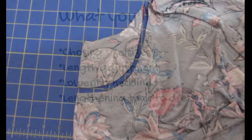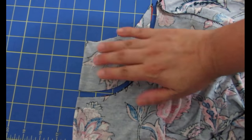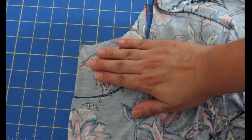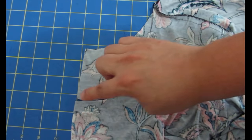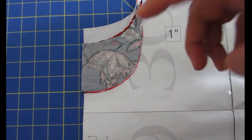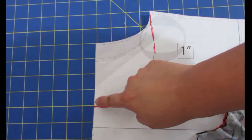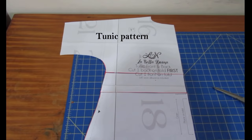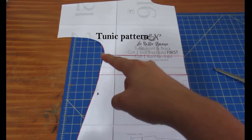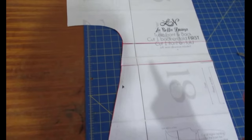I chose a size large for the top pattern and made a quick muslin with scrap fabric. I tried it on and determined I wanted the neckline three inches lower, so I freehand drew a new curve. I took that piece and put it on top of my pattern piece — front and back use the same pattern pieces, you just change the neckline — and drew it there.